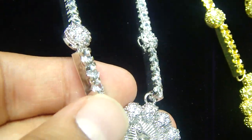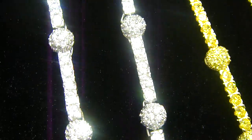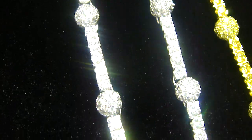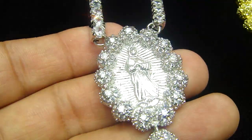See how it's set? It's flat and then it has this round circle — flat and the round circle. It goes all the way through to the top, 36 inches long, with the Mother Mary and the crushed cross on the bottom.